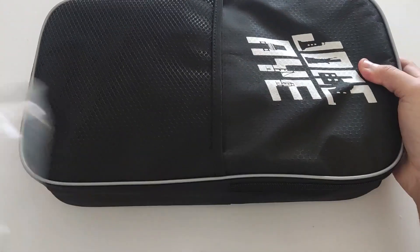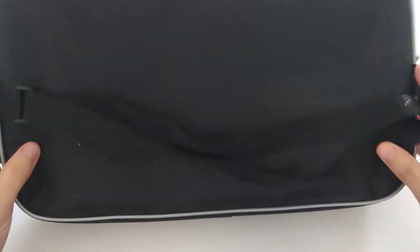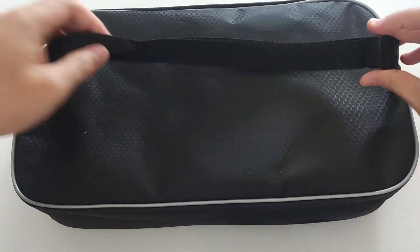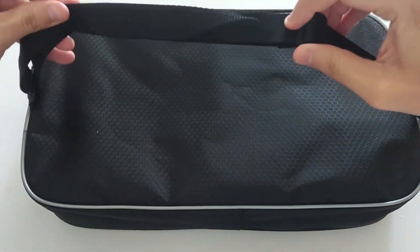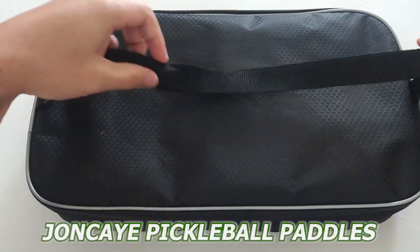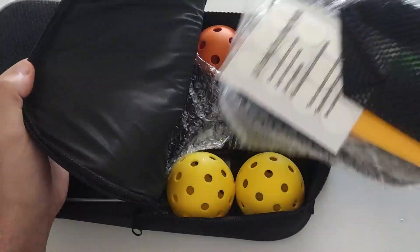Honestly, I'm not that into pickleball and aren't really good at it, but I do happen to hang out with people who do, like my girlfriend who loves playing whenever we go for our workouts. Join me today as we take a look at the John C.A. Pickleball Paddles to see what they offer and overall quality to help you decide if they're a fit for you.